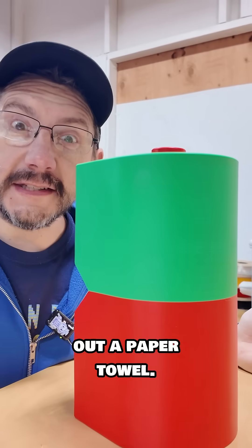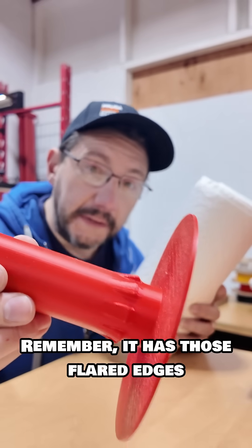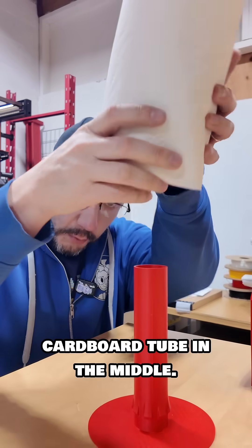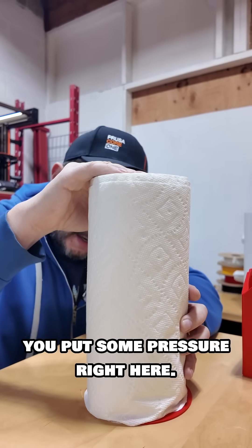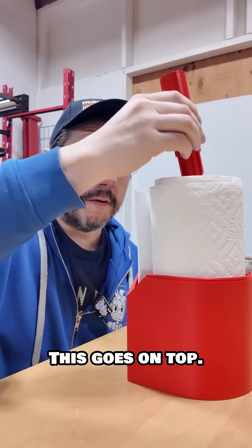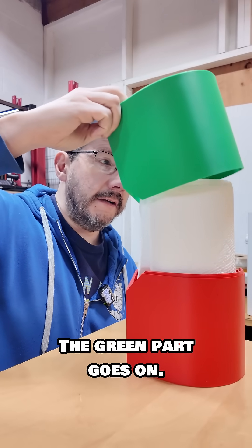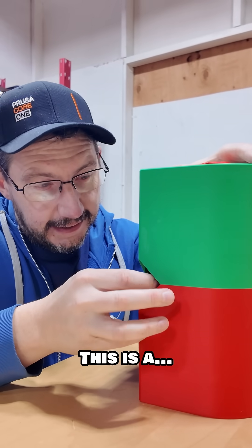I've got a roll of paper towels. The holder has flared edges to grip the cardboard tube in the middle, so when you put it down you apply some pressure right here. Next, this goes on top — the green part goes on last. And then we add the screw top, and there you have it — this is a paper towel holder.